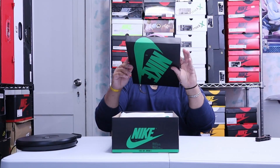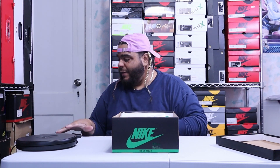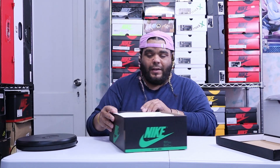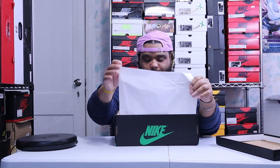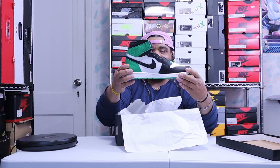Slip the lid — you got your Nike suits and then you got the stamp right there. It comes with white regular tissue paper, nothing major. And then here it is.